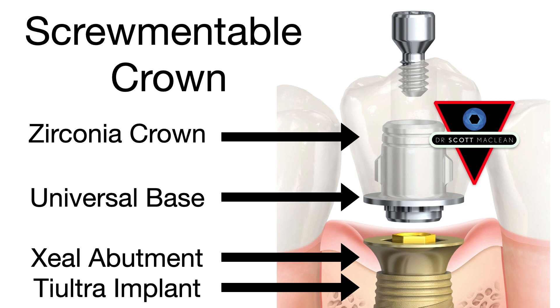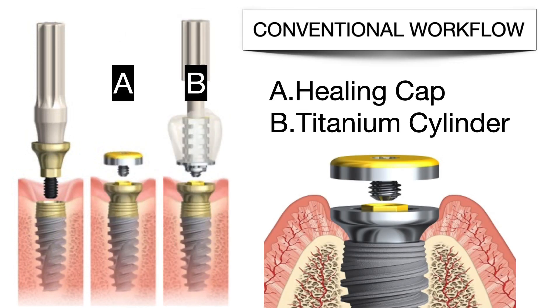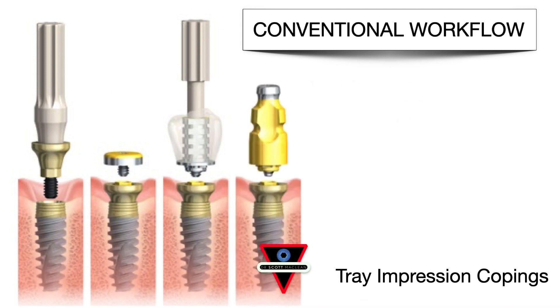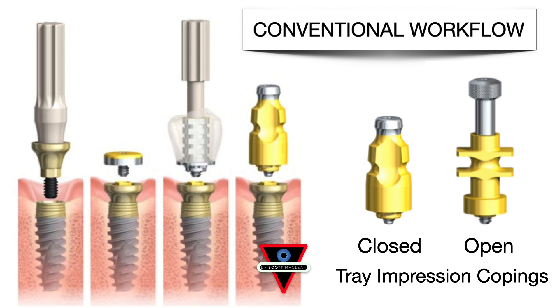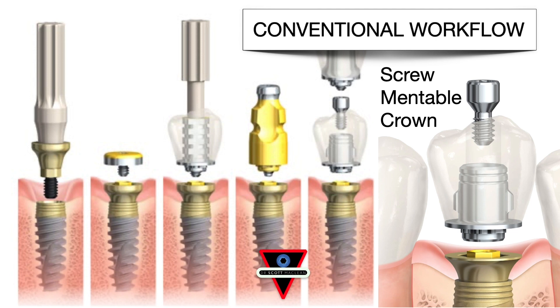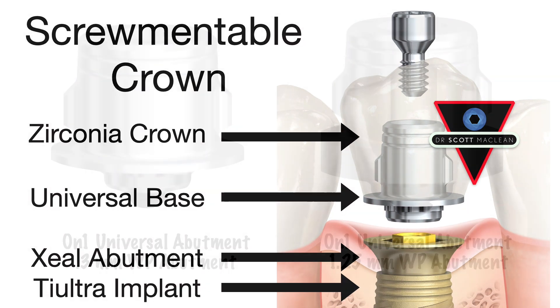You screw it in place at about 35 Newton centimeters. So the conventional workflow is very familiar for most dentists. The implant goes in, the abutment goes on at the time of surgery. The surgeon would either place a healing cap or a temporary crown with a cylinder — usually an acrylic crown. Then you come back after your healing time and do either a closed tray or an open tray impression. I prefer the open tray. Then you'd make a screwmentable crown. You're not getting cement down around that flat area because often these tissues are scalloped, and if cement gets down around the scalloped area, it could cause a problem.